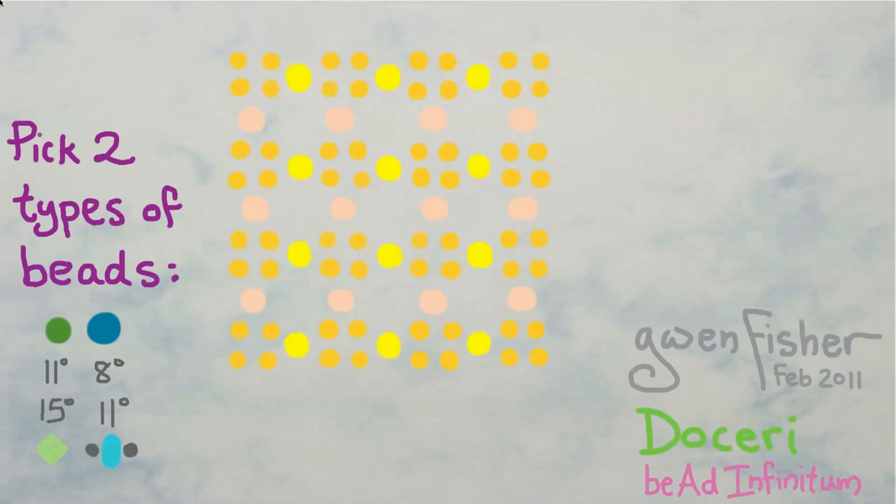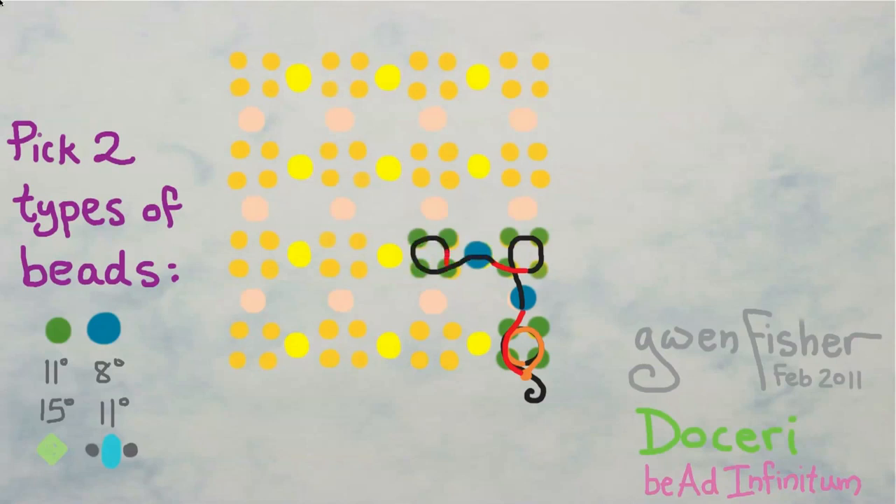We're going to start in the bottom right corner: pick up four small beads, pass through all four of them again, tie a knot with the two ends of the thread, and then pass through the first two beads we just picked up. For the next step, we're going to pick up a connector bead and four small beads, and pass through the first small bead we just picked up — which is also the second bead we just picked up. This sequence of five beads is what we're going to be repeating over and over. We pick up five beads and then pass through the second bead we just picked up.